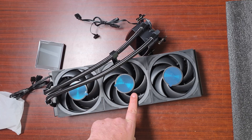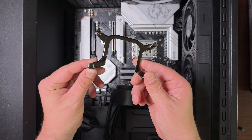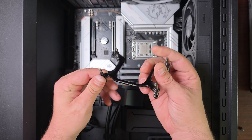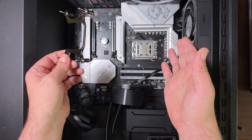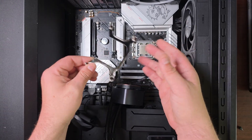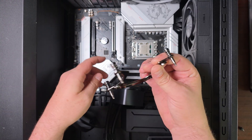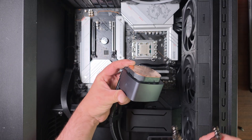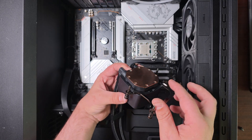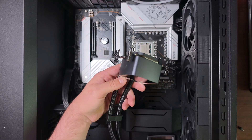Now let's get this installed. For the bracket, it comes with an Intel or AMD bracket. On AM5 it will just screw down to the backplate already on the board. It's exactly the same approach with Intel but this does come with an included Intel bracket. You want it to go from that side like this, and then you push in like that.